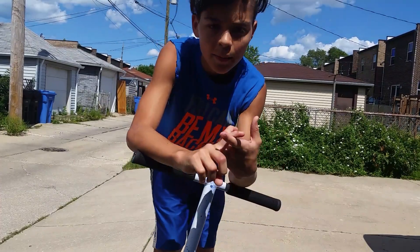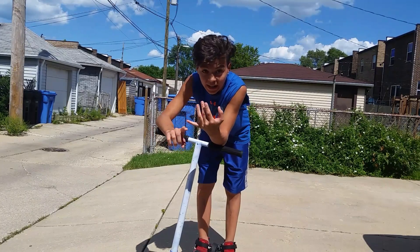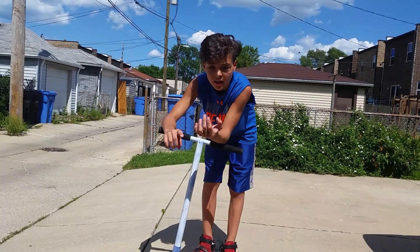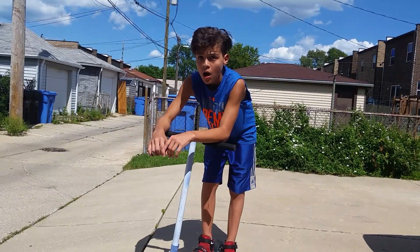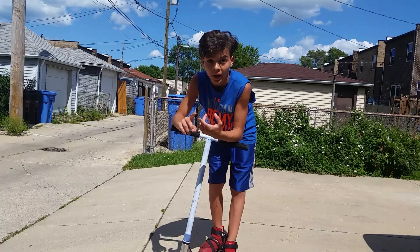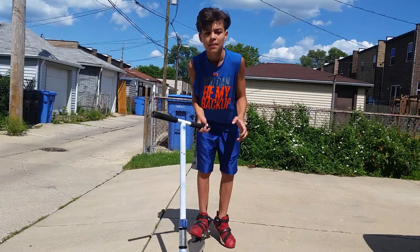Okay guys, so as you can see I did a whip, I took the bar spin — I'm not really good at those — a clamp grab, a 180 to fakie in, manual up around and then back in, a clamp grab, and an inward. I landed that inward. I don't know if it looks like it or not. Probably didn't.